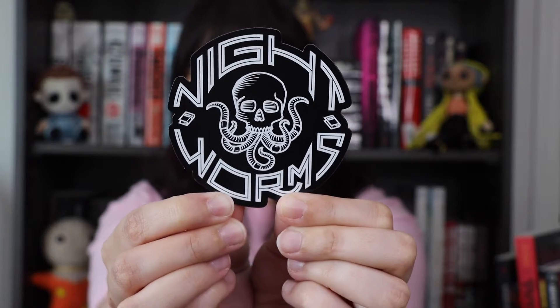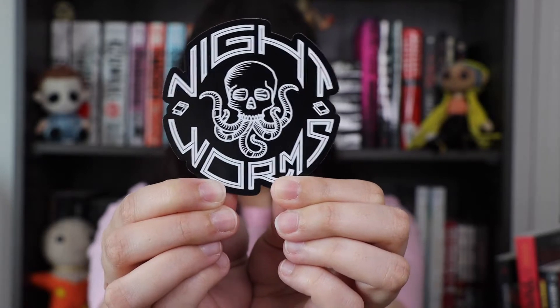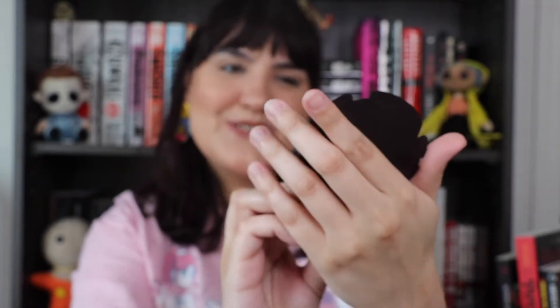Then we have a magnet with the Nightworms logo on it — that is so cute. I'm gonna have to put this on my book cart; that's adorable.